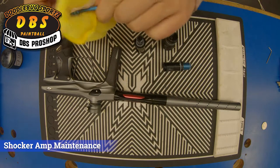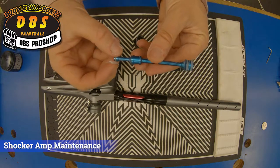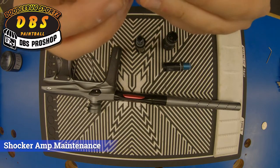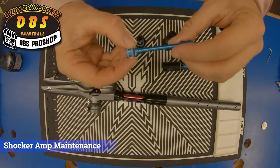Go ahead and wipe all this stuff off. This does move every time — it controls the airflow down the marker, so it actually moves backwards to shoot the paintball. We want to make sure we lube these well, because it can cause a bolt leak if it's not greased well between these two o-rings in the front specifically. These two actually cause it to move back and forth.